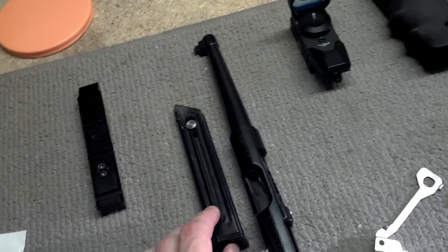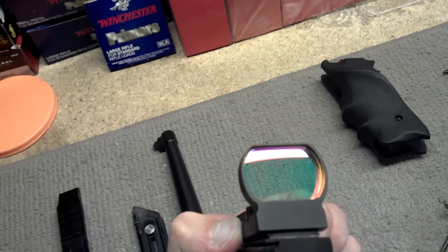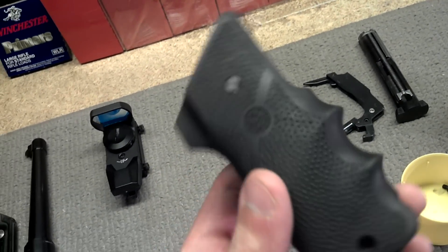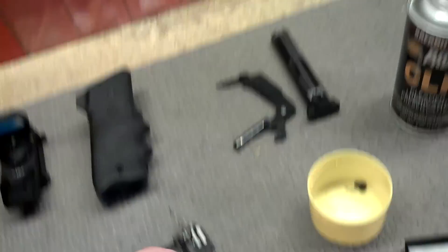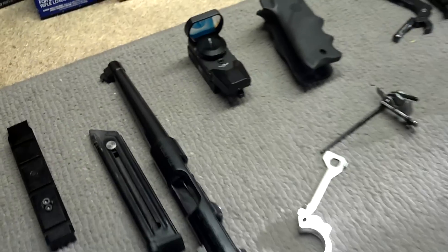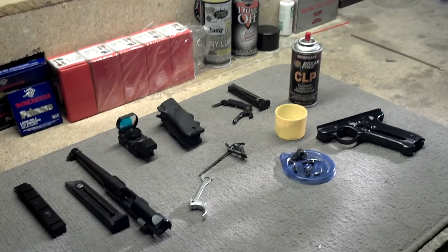Then we'll try to put Humpty Dumpty back together again. We've got a rail there, a little thirty-dollar red dot, and these are Hogue grips — aftermarket, obviously. We'll put those back on and try to put Humpty Dumpty back together again. Wish me luck.